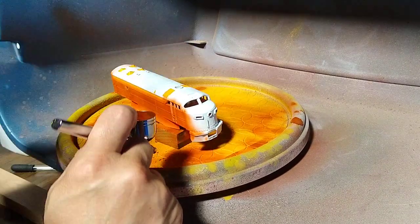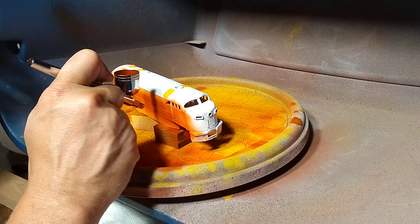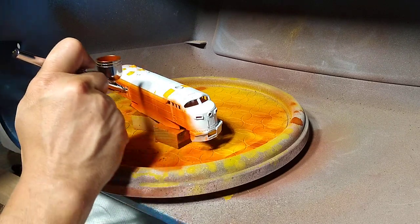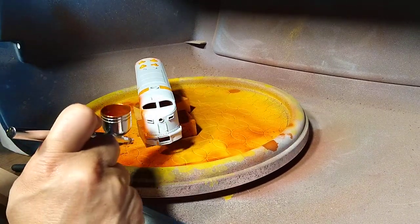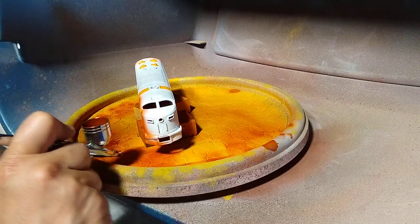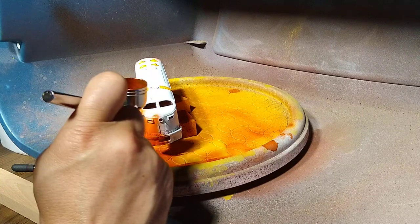I'm liking the way this orange is turning out. And if you're a wargamer or into Warhammer and you have large pieces — units that you are going to paint — you can do this. I don't know about painting figures though; I don't paint figures, so I couldn't really say anything about that.